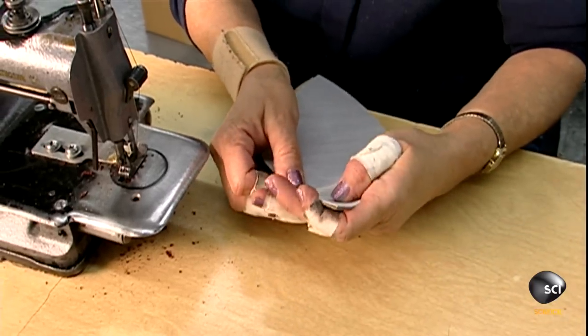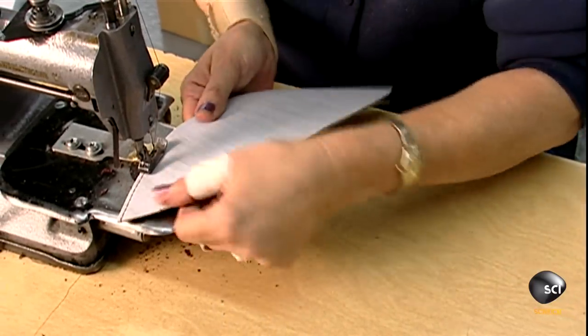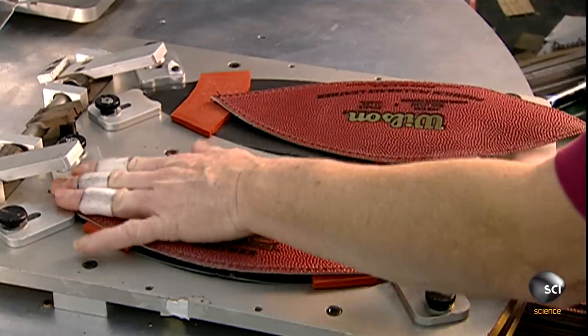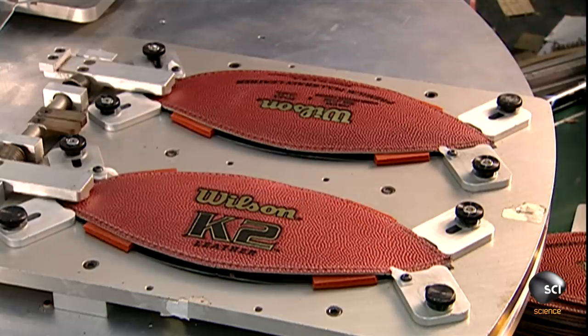To strengthen the skin, a seamster sews cotton and vinyl linings onto all four sections. Then she places them in a die that positions them for another set of markings.